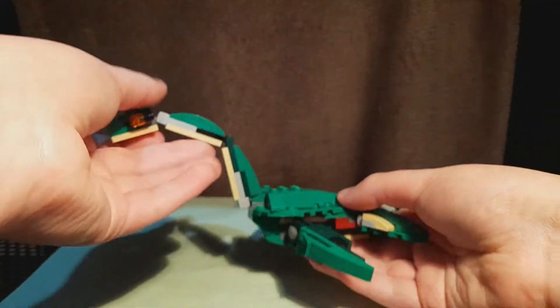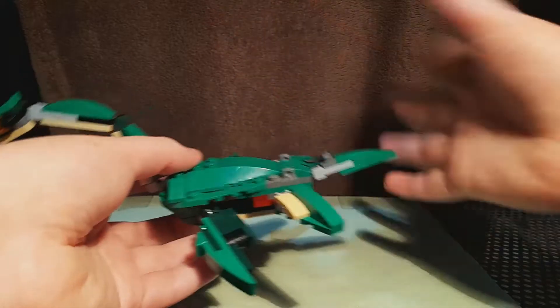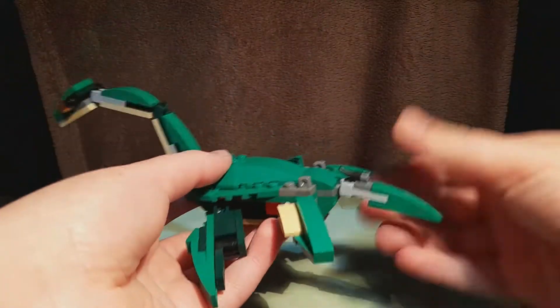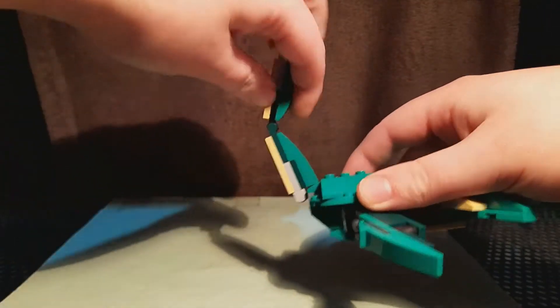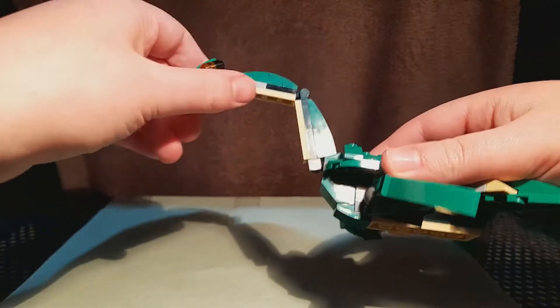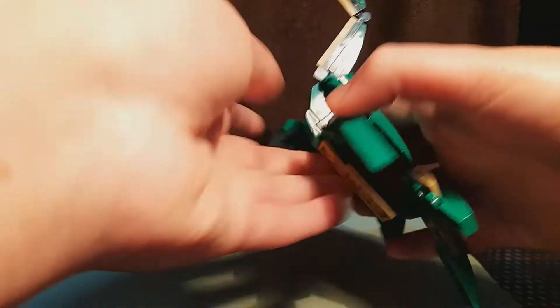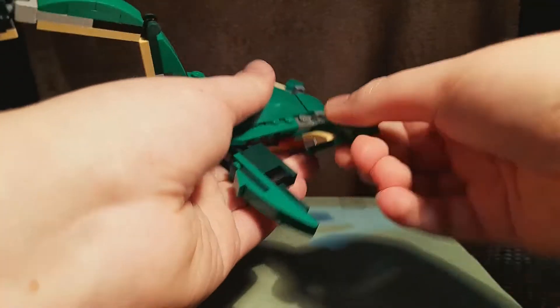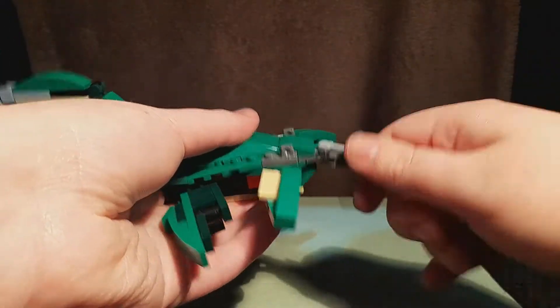I think this actually looks pretty nice — it's a different build from other things. It's got a ball joint at the base of the neck, a hinge in the middle of the neck, and a ball joint at the head. It's got larger ball joints at the front fins and smaller ones at the back, and there's a little ball joint at the tail.